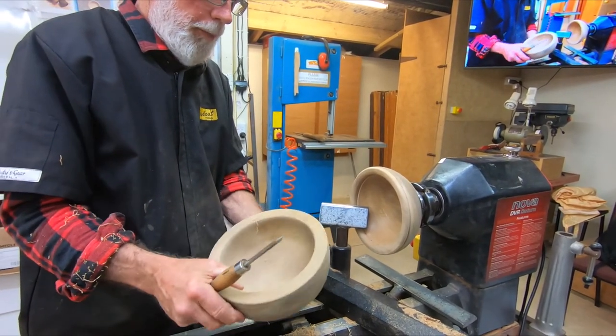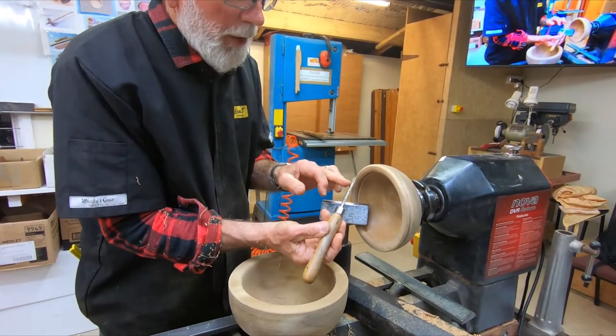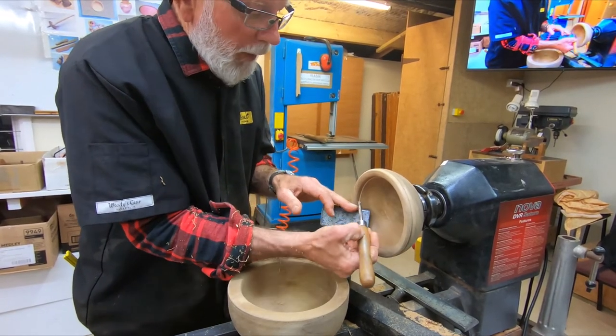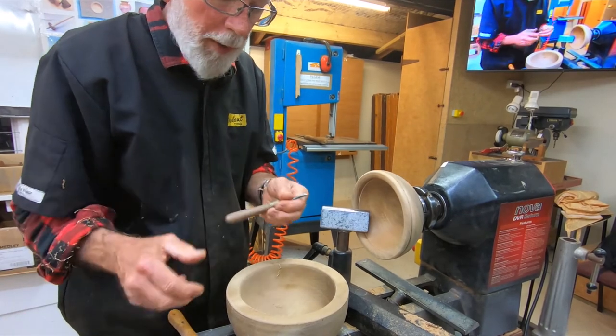We have a question about the tool position and I want to cover that more accurately. For coming around here, it's a six millimeter tool with a swept-back grind - you get to a point where you're locked up and then you come back that way. I also have this swept-back grind...